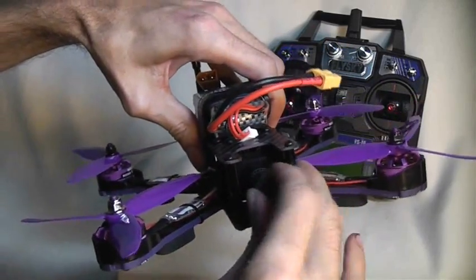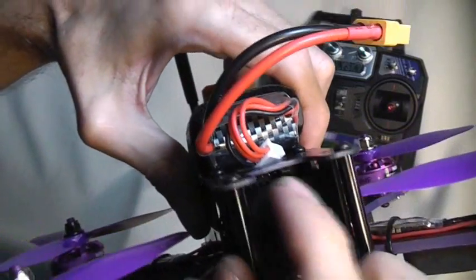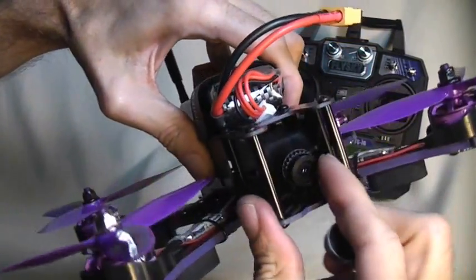This uses a 900 TVL FPV camera — very nice camera. It even has a flat glass camera protector to protect your wide-angle lens if you get into a crash, giving you a very wide range of positions.